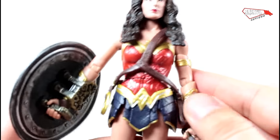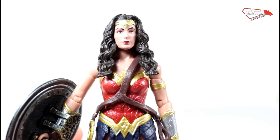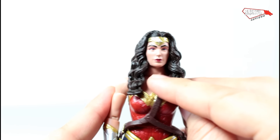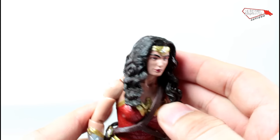The biggest problem you have here with this figure is the proportions. The proportions don't work. The face doesn't look like Gal Gadot. Not at all. It just looks weird. In certain angles you might see that it kind of looks like her.